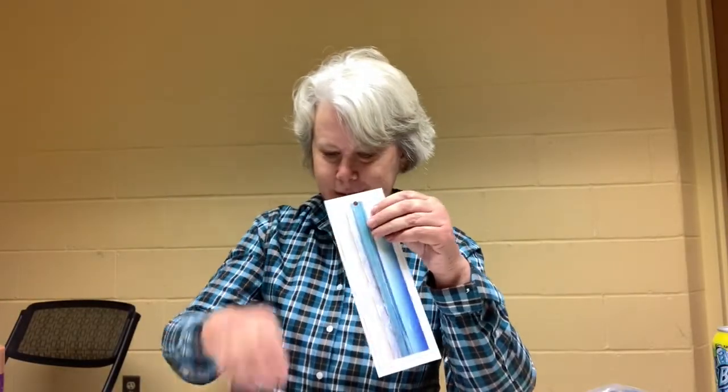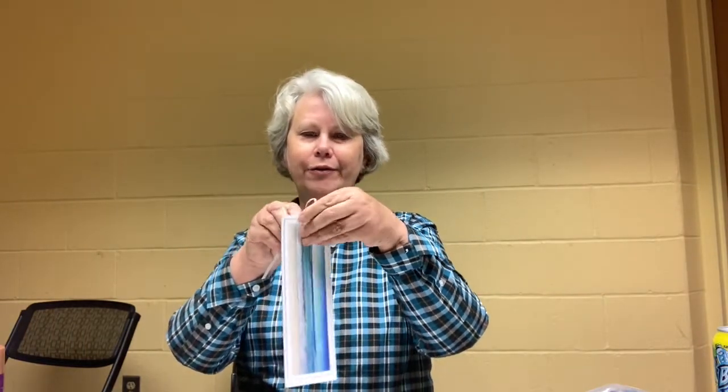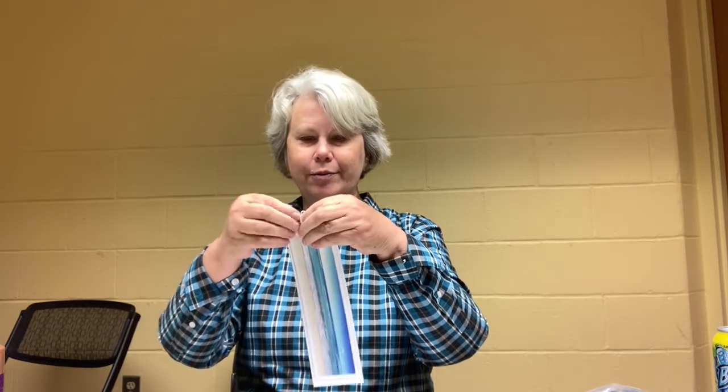You can gather up your ocean bookmark — there's a ribbon you can slide through the hole and tie however you want to decorate your bookmark.